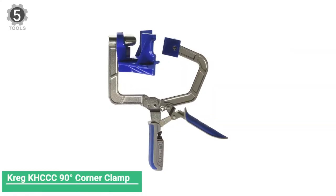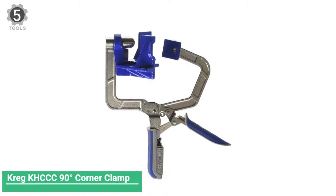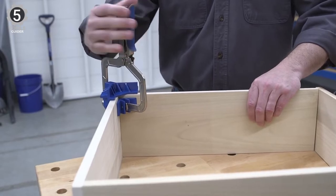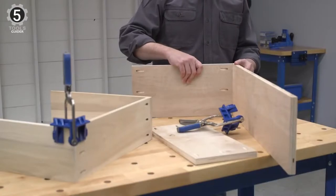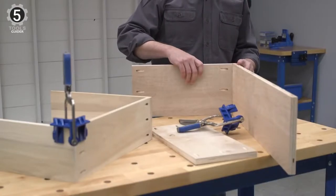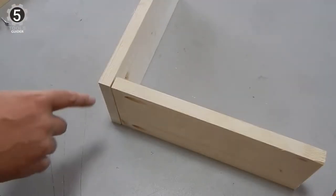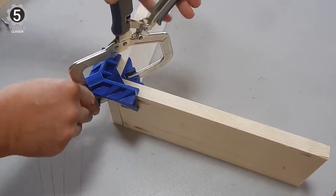Number 5: KRAG 90-Degree Corner Clamp. The KRAG 90-degree corner clamp gives you the helping hand you need to hold 90-degree corners and joints together securely when you're assembling boxes, drawers, cabinets, and cases. The 90-degree corner clamp leaves both of your hands free to add your fasteners, and it is the fastest, easiest-to-use corner clamp you can buy with KRAG AUTOMAX auto-adjusting technology.